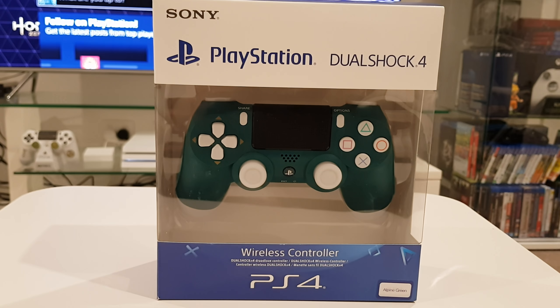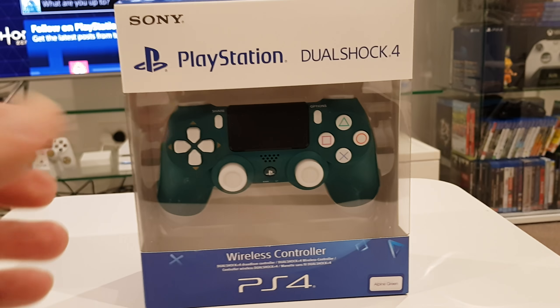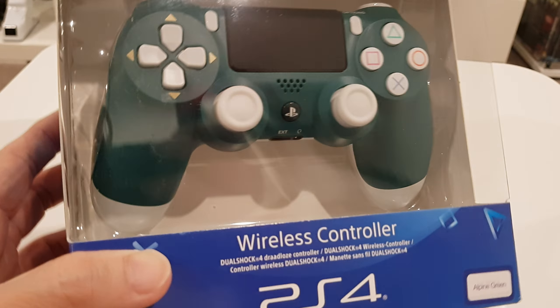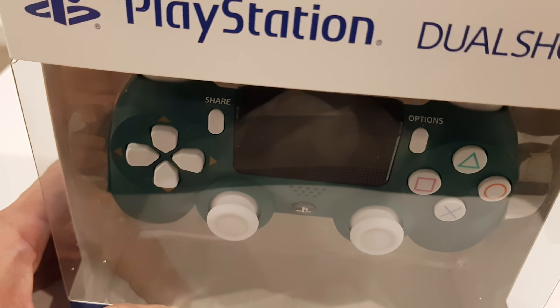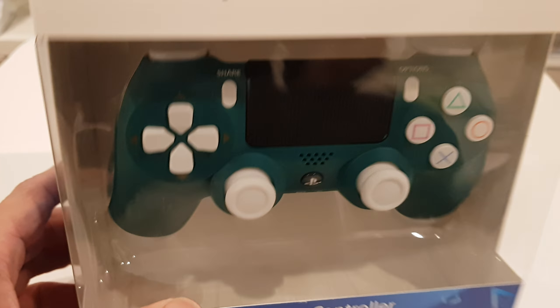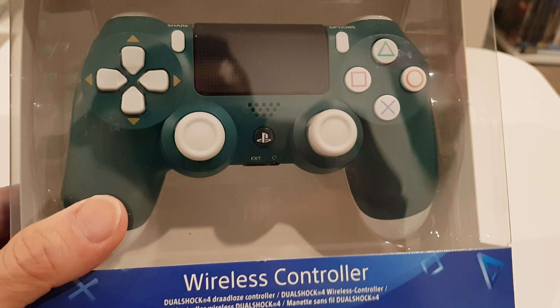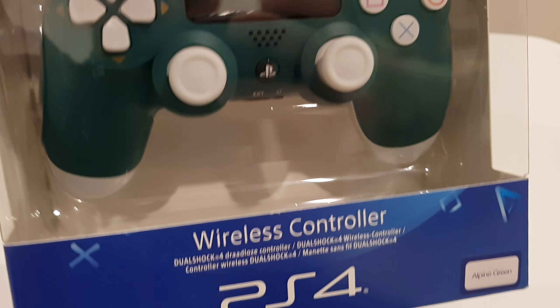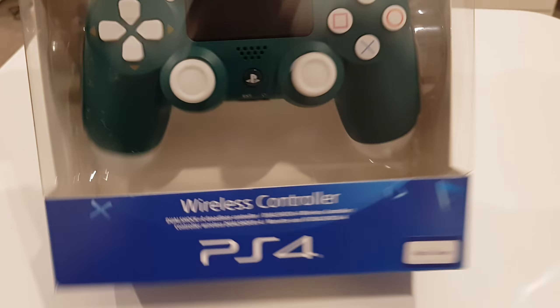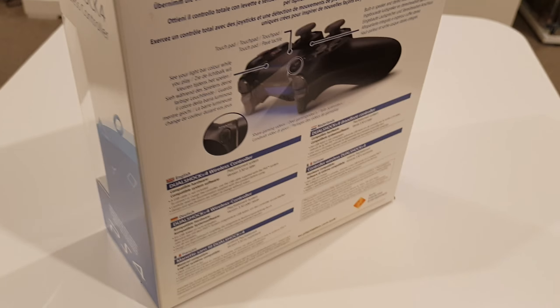Alright, unboxing the PlayStation DualShock 4 Alpine Green. PlayStation has like two days of play so you can get all the controllers for cheap now. This is my shopping for today, and let's quickly unbox this.